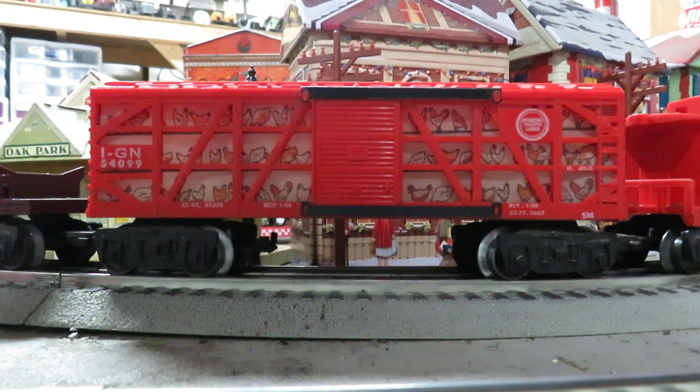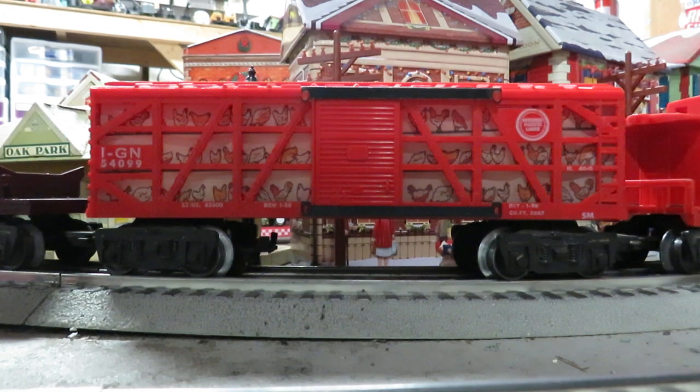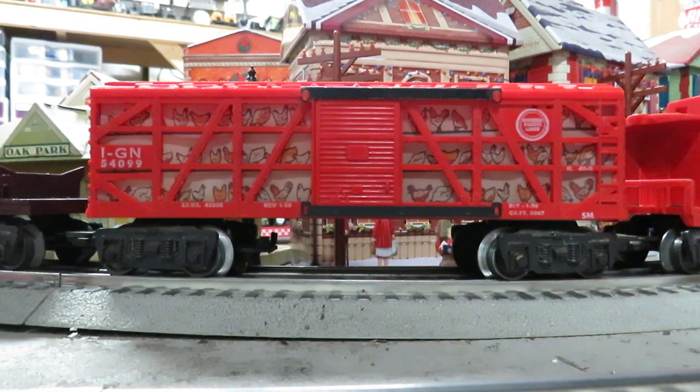I came out pretty close to what they did. Then I found some Lionel scans of their chicken inserts, so I used those and printed them out using Print Shop Pro to get them the right size. I printed them on vellum paper. I also put two 14-volt lights, one on each side of the car, to light it up.